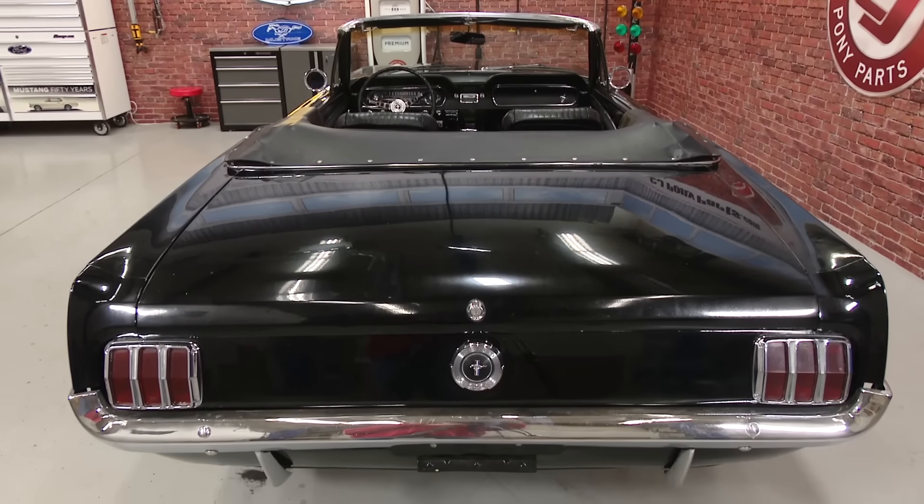Thanks for checking out this episode of Under the Hood. As you saw, we've been really busy with our CJ project vehicles, and we're going to keep bringing you all the installation videos you've come to expect from CJ Pony Parts. We have a lot of really cool stuff planned for 2017 — it's going to be a wild ride for sure, so if you haven't already, make sure you subscribe to our YouTube channel so you don't miss out. We'll see you next time.